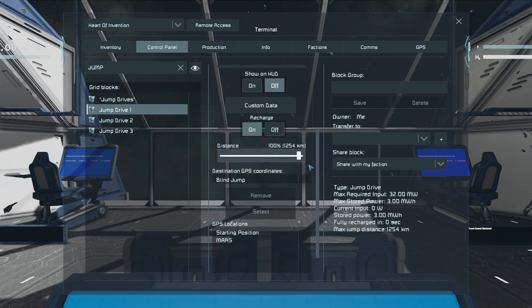If using multiple jump drives, only one needs to be programmed. The others will automatically be added to the range.